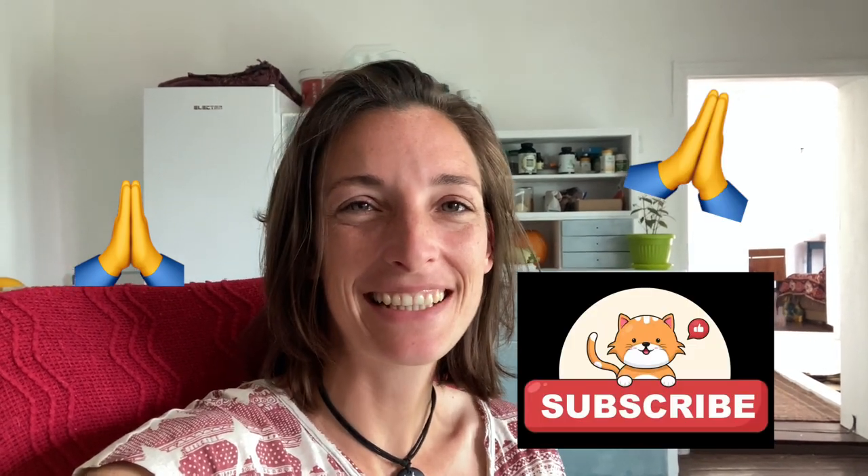If you enjoyed that video, please subscribe. I'm trying to get up to a thousand subscribers, and that is when YouTube will start paying me - hopefully. So if you enjoyed that video, please subscribe. It would help a lot. Thank you.